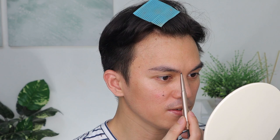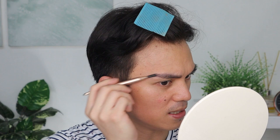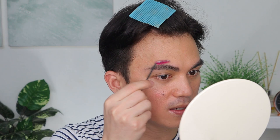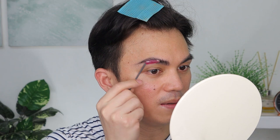Right now I'm filling in my brows. This brow pencil is from Browmaid — it's a local brand, so let's support local, guys. This one is available on the side. Now that we're done filling in, we can use the Browmaid Gel to comb the brows up and set them in place. It gives a really nice feathery look. I also use it on no-makeup days — just brows when going out or to work.